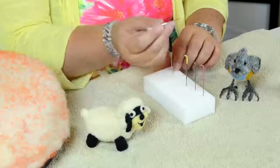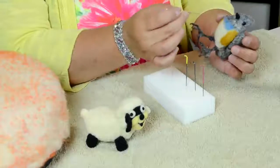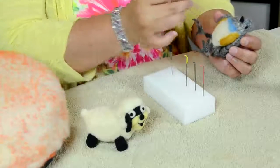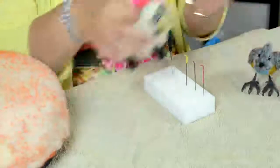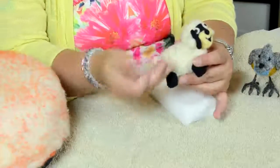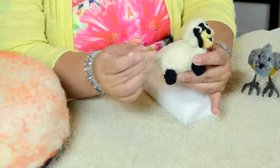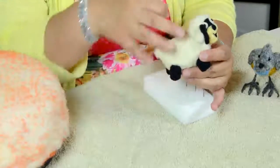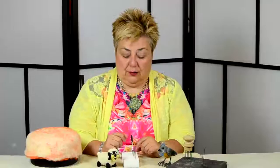Then you have the reverse needle. The reverse needle works in a different way — it actually pulls the fiber out. So if I was working on this lamp and wanted to make it more fluffy, I would use this one to pull the fibers out, and eventually I'd have all the fuzziness there. So when you need something fuzzy, that's the moment you use this one.